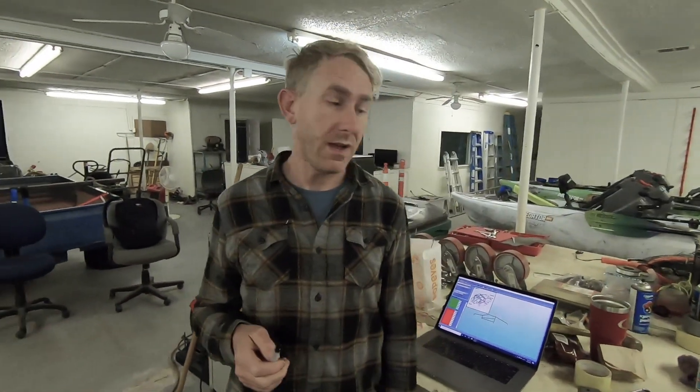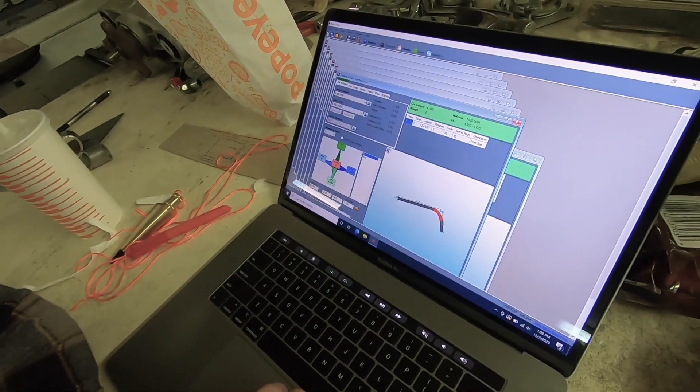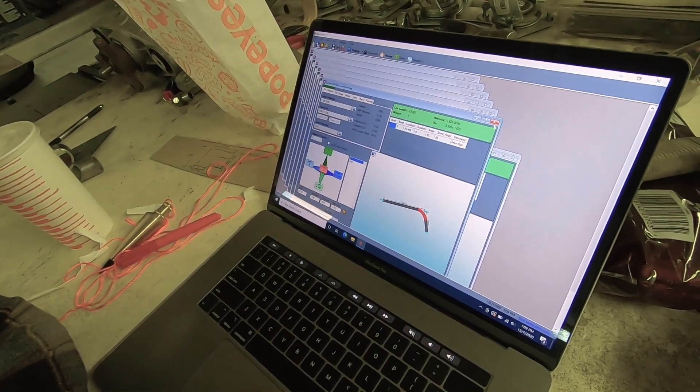On that note, we have 10 more measurements to take. Let's do this. These are all the files for all the bends, the different pieces — shows you all the legs and the bends.